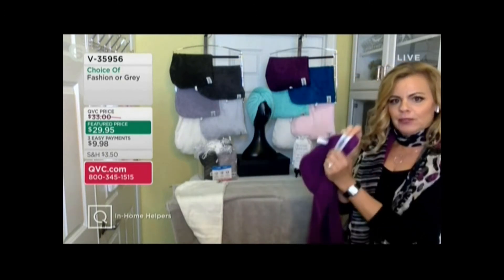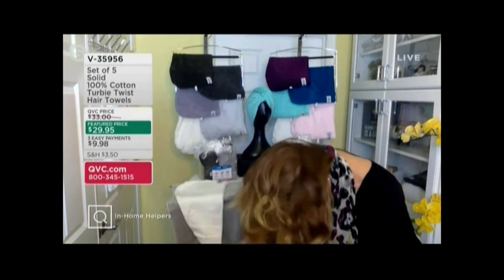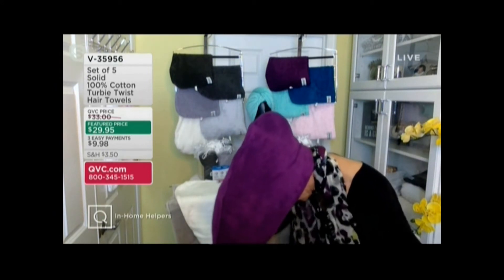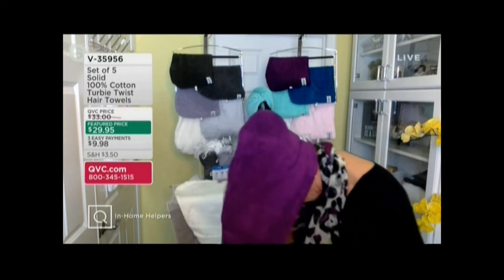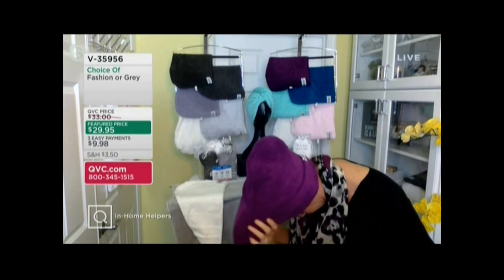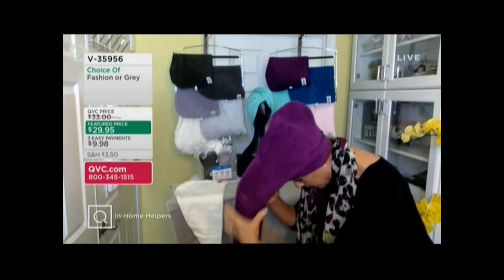I always start with the label in the back. Let's assume my hair was dripping wet as it was earlier. I just put my head over — label in the back — and then you gather your hair in this long loop. I have a lot of hair and my head is quite large, but you don't have to worry about sizing. It fits any size head and will hold any length, volume, or texture of hair.